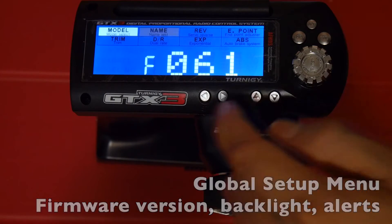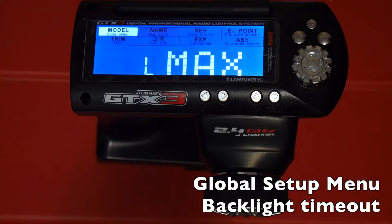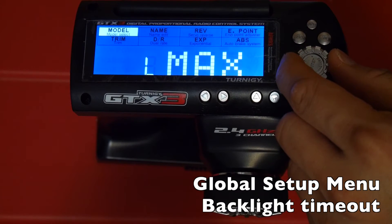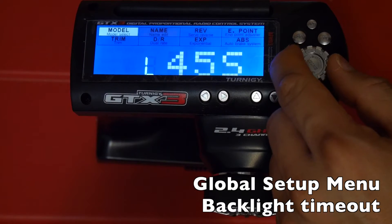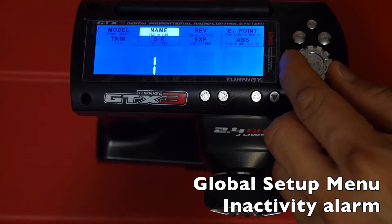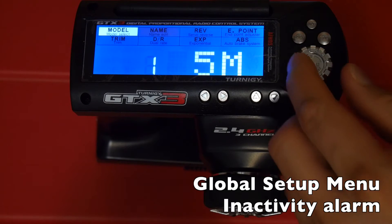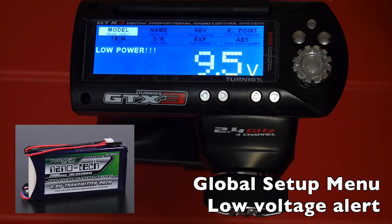L stands for LED backlight — this lets you choose when the backlight turns off. I have mine set to max so it's on all the time, but you can set it to turn off after 30 seconds of inactivity, 15 seconds, up to 10 minutes, or leave it on indefinitely. I is for inactivity alarm — it starts beeping after a set time of inactivity so you don't drain your battery. The low voltage alarm option lets you set the alert to trigger at a lower voltage, useful if you're using a two-cell LiPo at around 7.4 volts instead of the stock eight AA's or three-cell LiPo.